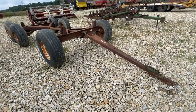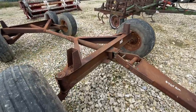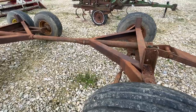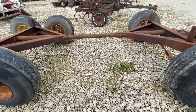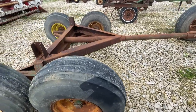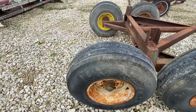Here's a Badger tandem running gear — this one is 12 ton, which is what most tandems are. Good little running gear; all the tires are holding. They're not in perfect shape but they are decent. I don't see any welds or cracks anywhere. Steering's pretty tight. If you have any questions or need it looked over a little closer, give one of us a call — we'll be happy to help you out.